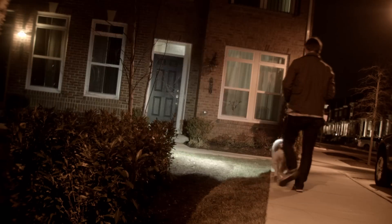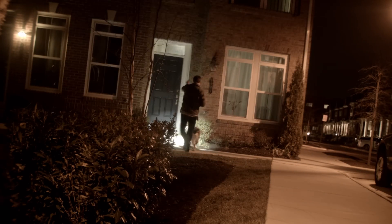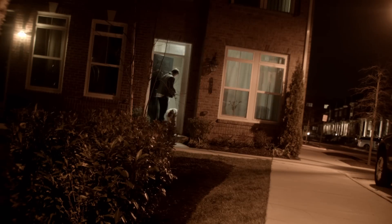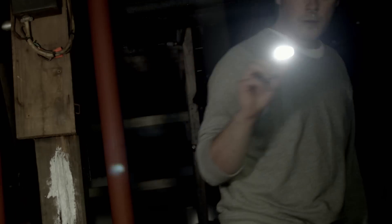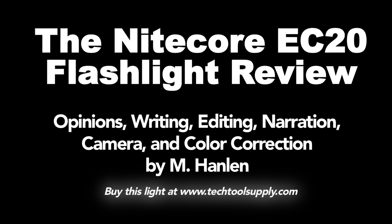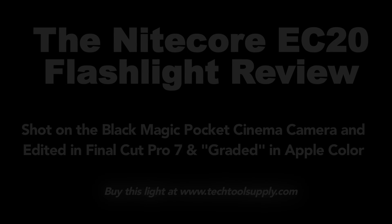Any final thoughts? This is a high-powered, reasonably priced light that you can get at Tech Tool Supply, a Michigan-based authorized Nitecore retailer who supplied this light for review. Check out the video description for a special discount coupon code that can expire at any time. If you liked this video, please subscribe, like, and comment. Thank you for your attention.